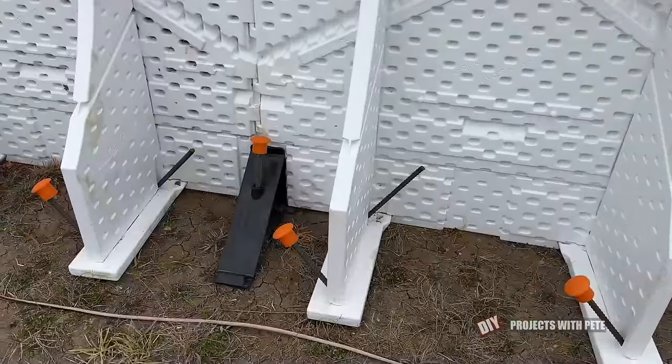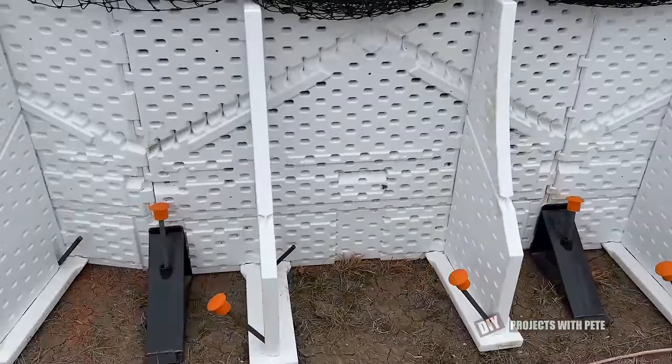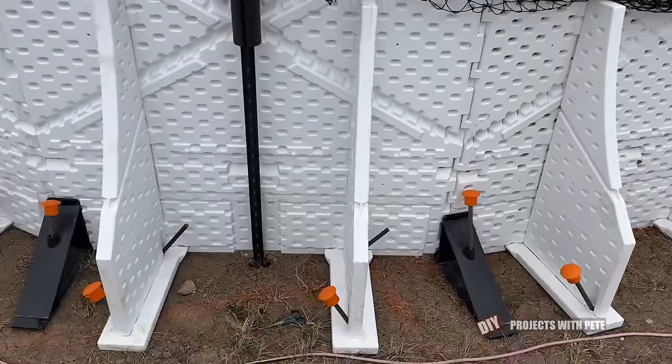So what I ended up doing was putting two stakes in each white bracket and then one stake in each black bracket.